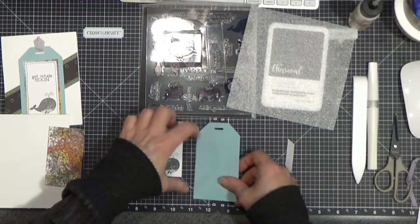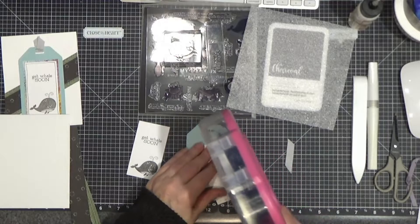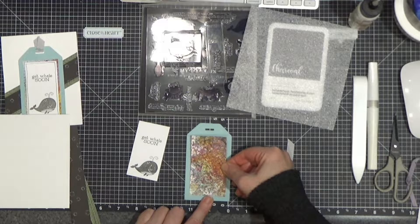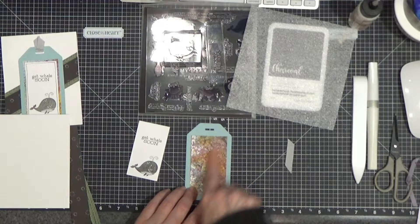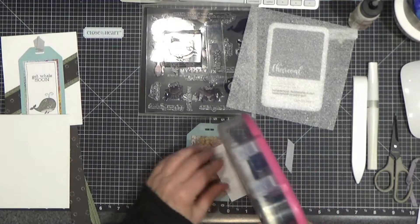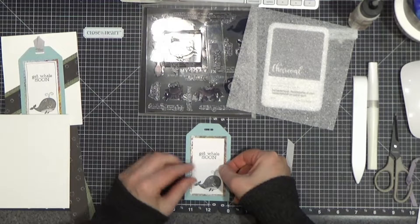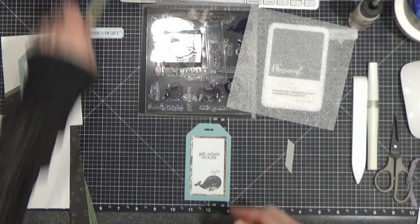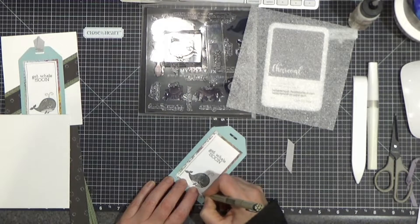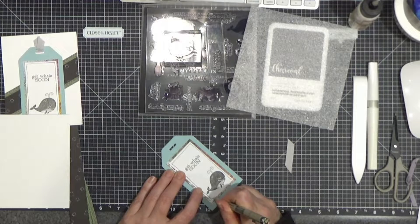Let's build our tag. At the tag base I've got this little piece here — this goes down first, and everyone's will look a little different because no two of these kinds of backgrounds are the same. I'm going to put this right on top of there, grab my pen, and draw some lines along here just to give it a little definition — just like so.